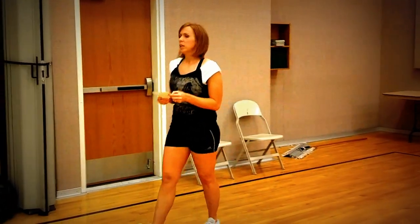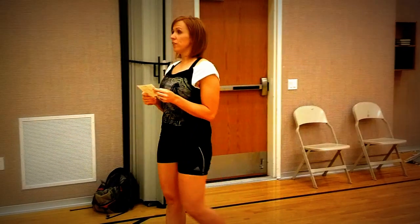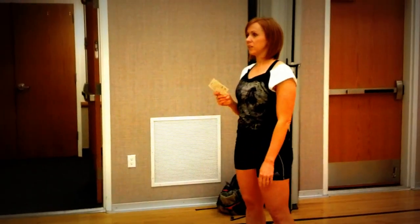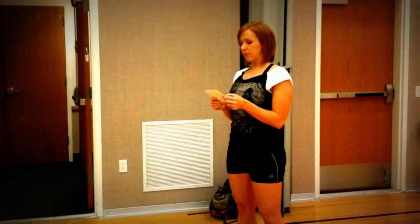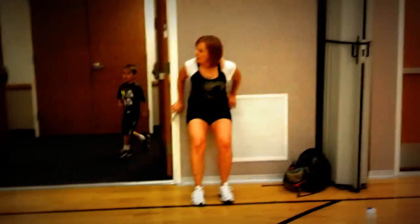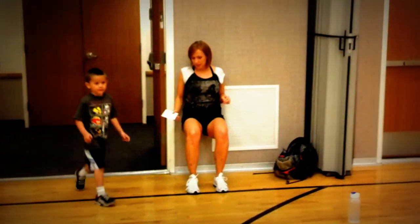Round two: you're going to do 50 rope jumps, and then 12 step-ups, and then a 30-second wall sit. With your wall sit, we're doing pretty good at getting 90 degrees now.